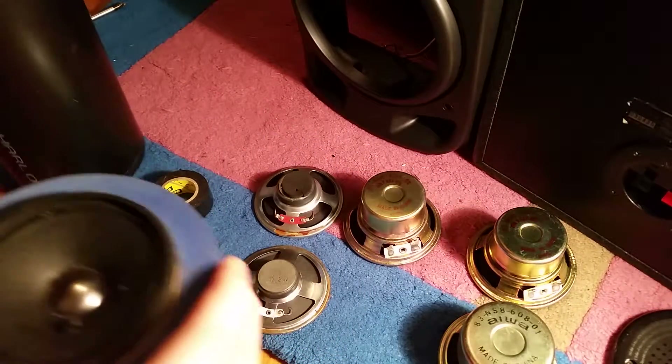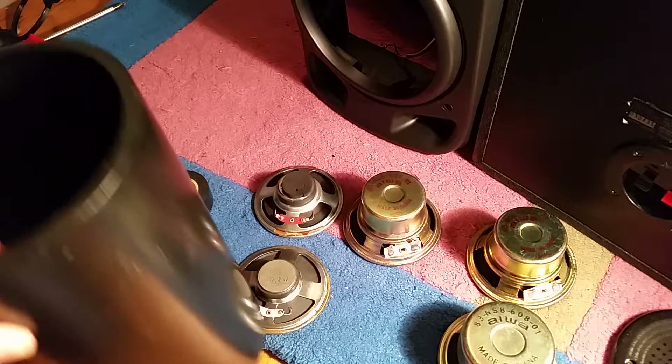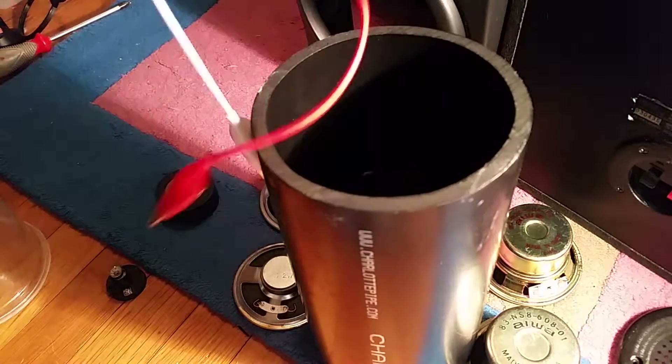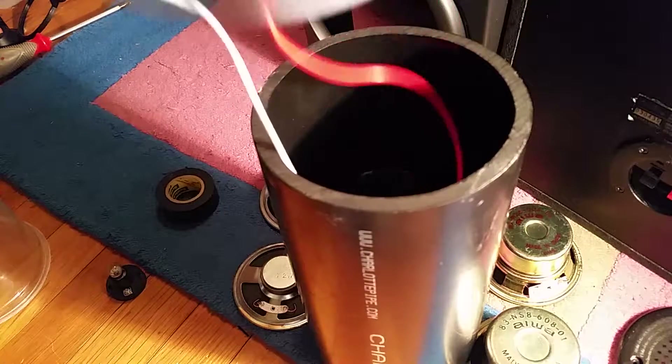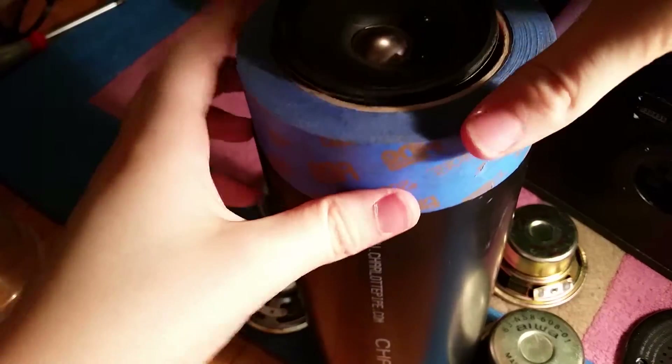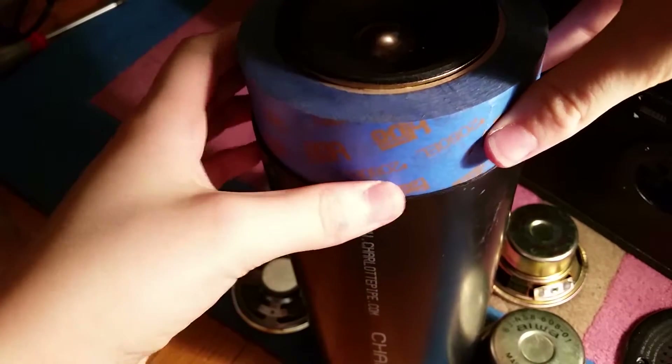Now what we're going to be doing is getting our plastic pipe — and this is the cool part. We're going to be sticking our alligator clips in like this, and you see that just fit right on top.